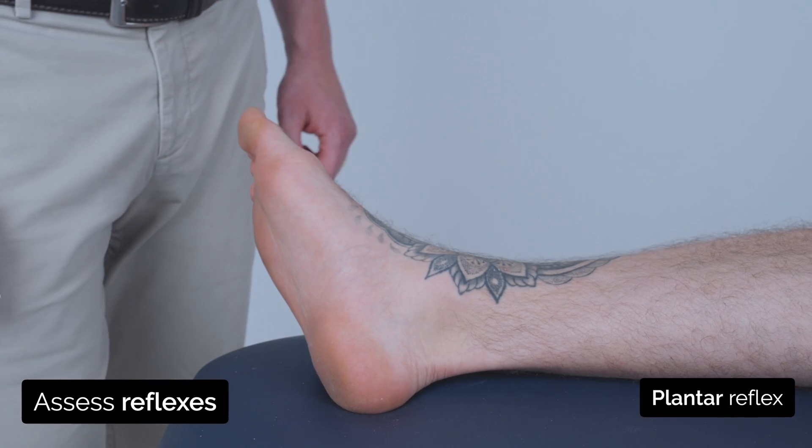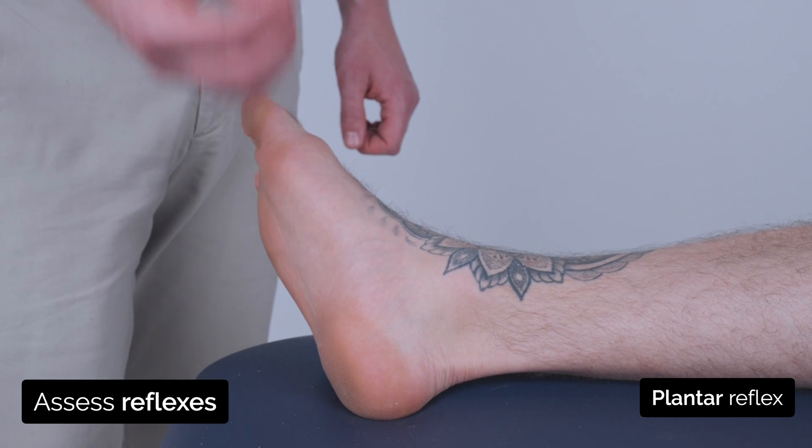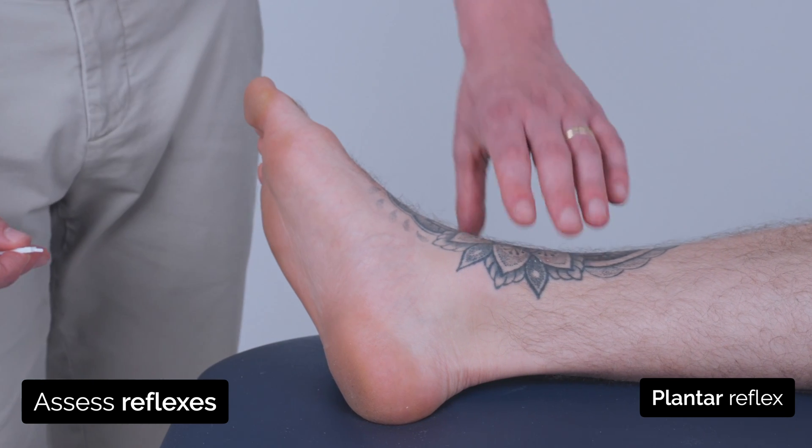Now I'm going to test a reflex in your foot. I'm just going to use this dull end of this tip — it may feel a little bit ticklish.